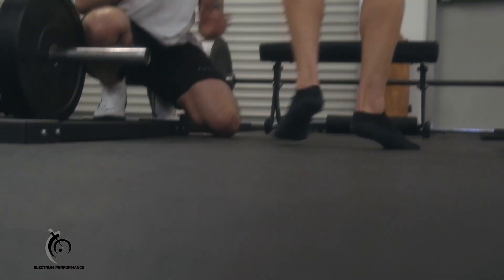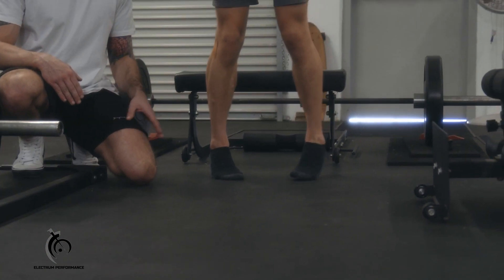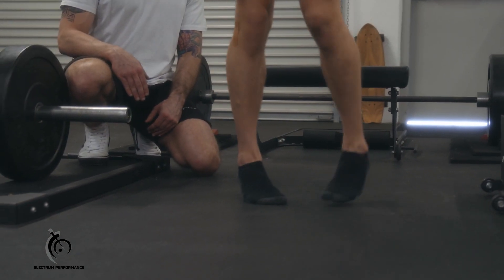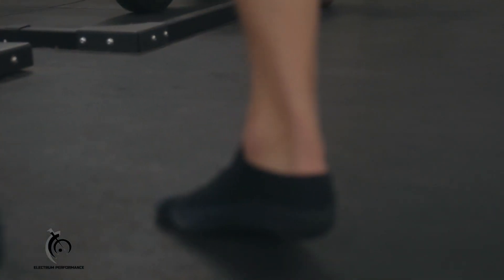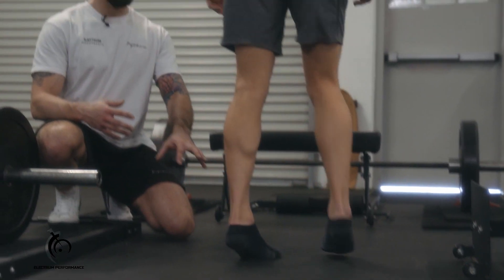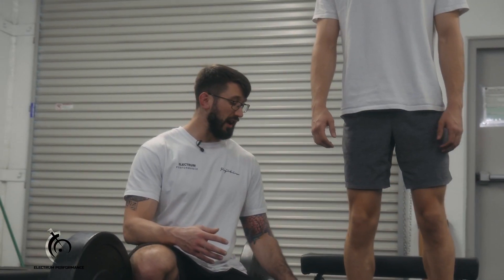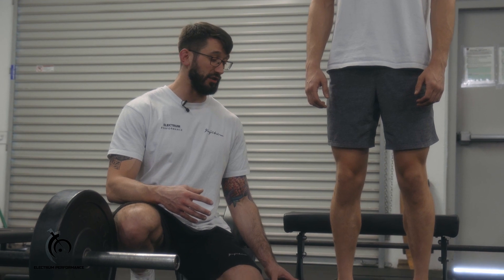After we've completed that, we're going to go internally rotated — very similar position, up on the forefoot, not letting the heels touch, walking down and back about 20 paces. This does a really good job of warming up the foot, as well as the gastroc and soleus. We ideally want to do this either barefoot or in socks so that the muscles of the foot are working as well.